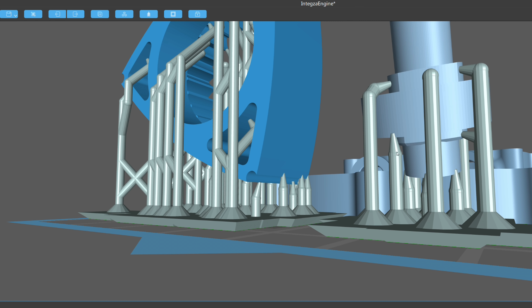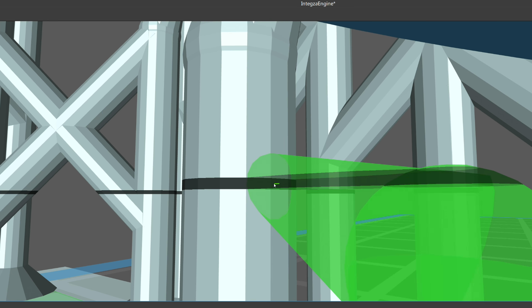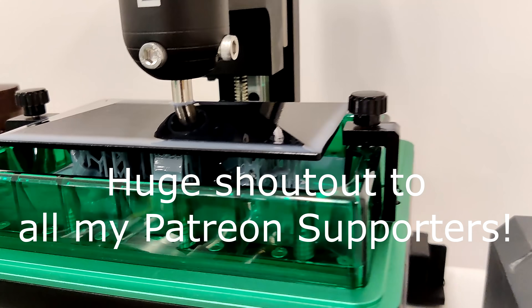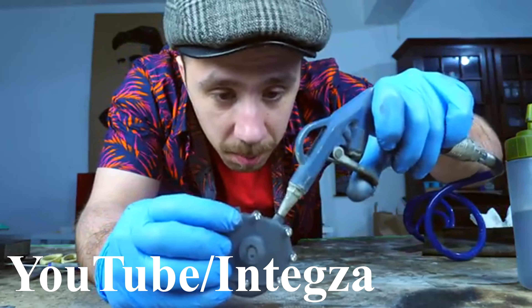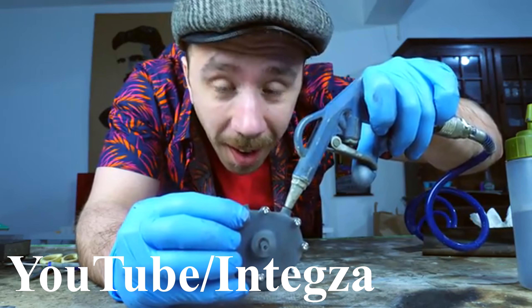But this is only working because the engine was designed to be printed on a resin 3D printer, which has far better tolerances and a smoother surface finish. By the way, I got a resin printer. If you want to hear more about this engine design and how it was made, check out Integza's video — link is below.